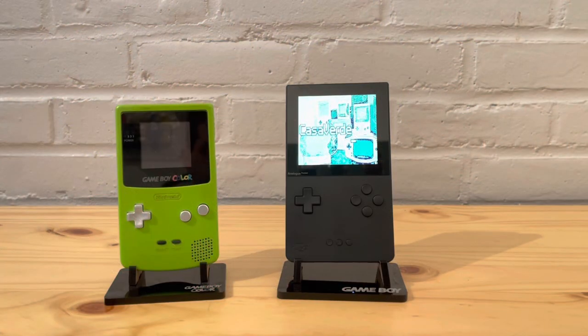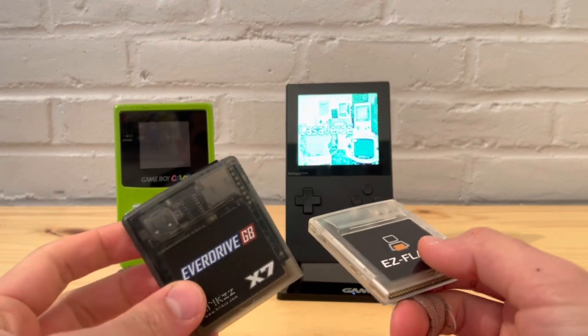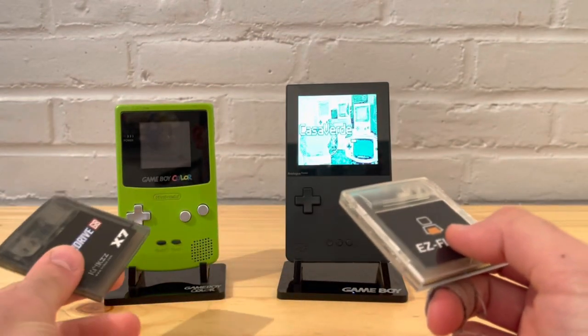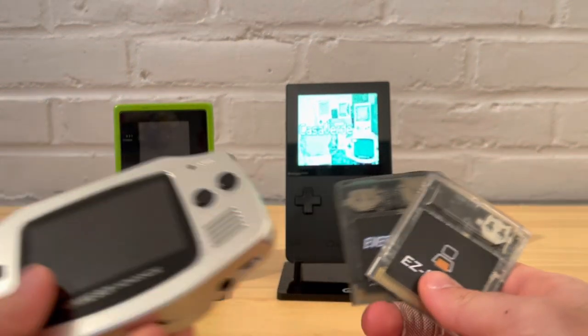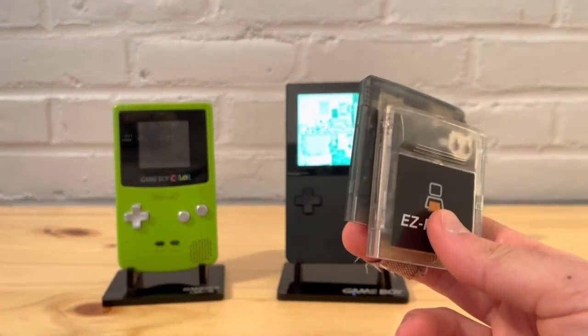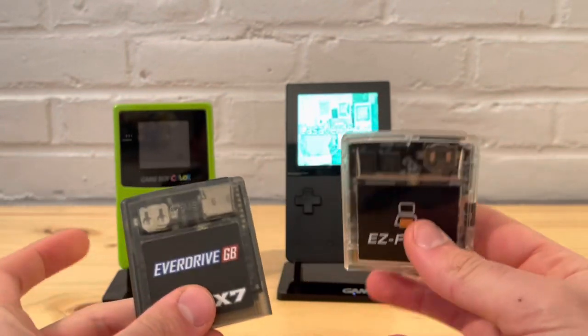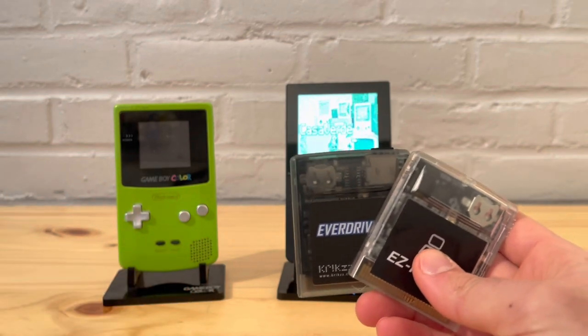Hey, what's going on everyone? In today's video I want to compare some ROM hacks that look really good on the Analog Pocket compared to their original games. For this I will be using the EasyFlash on the Analog and the EverDrive GBX7 on the original Game Boy Color. I could have shown some of it on the Boxy Pixel Game Boy Advance, but I decided to show it on the Game Boy Color since some of these new ROM hacks force GBA enhancement mode.